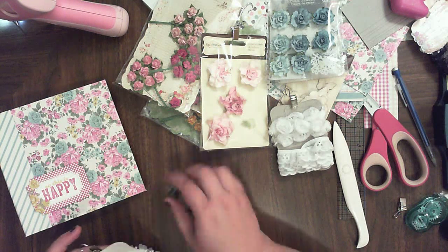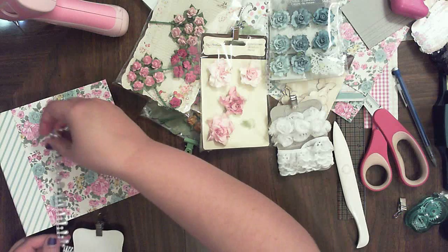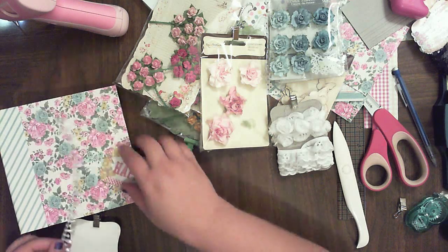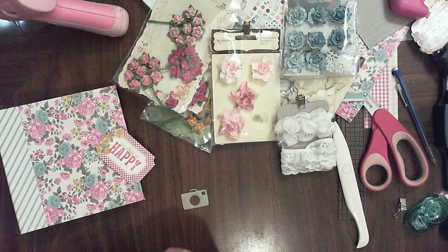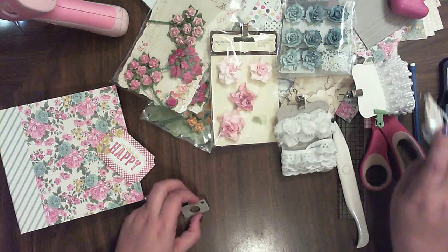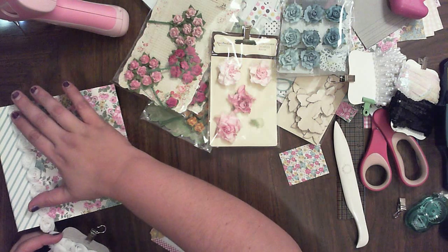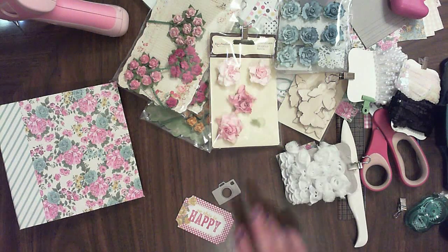I was debating on using this trim here. I also have some laces, and I have this which would be kind of pretty on there. And I have this which would be neat since I have a flower theme going on. So let's see what we can come up with. I also have some wood butterflies to color.